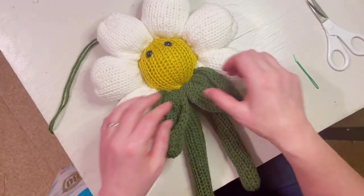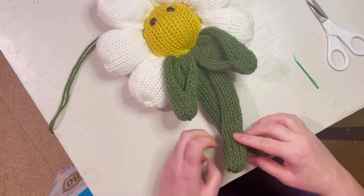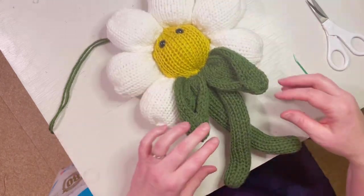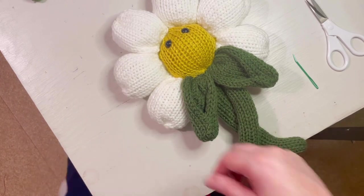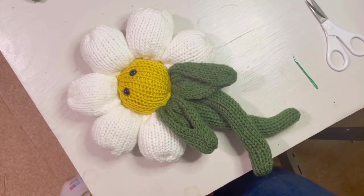Ta-da — you have a daisy! You can bend the bottom of the legs to make it look like feet or cross them. I hope you enjoyed this tutorial!